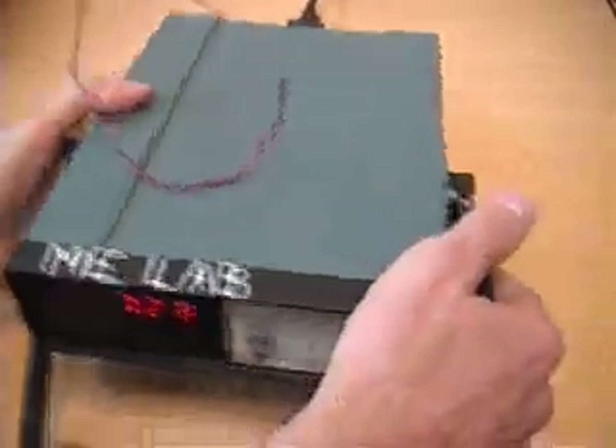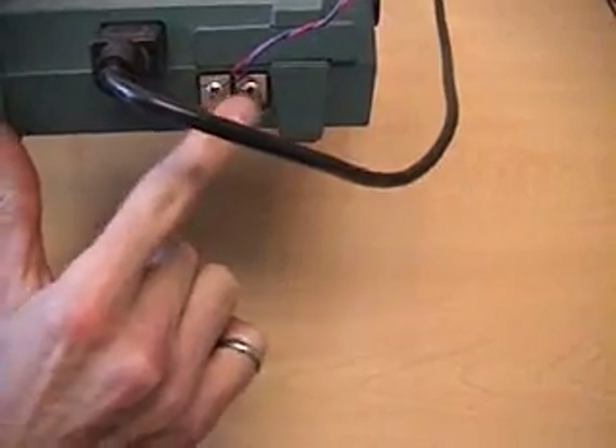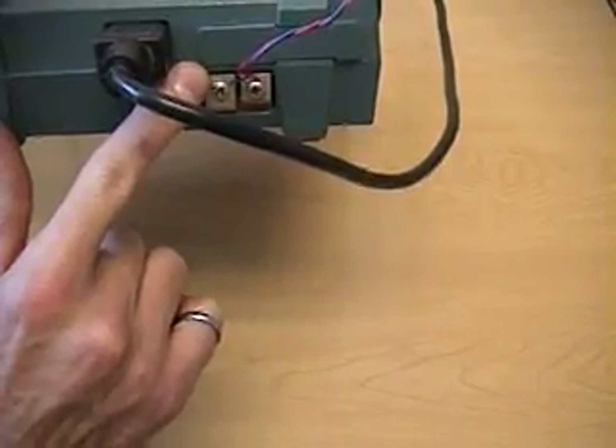On the back of the device, where the two wires are attached, there are two junctions, but they're at the same temperature and their effects cancel. And again, inside the device we have the temperature reference junction.